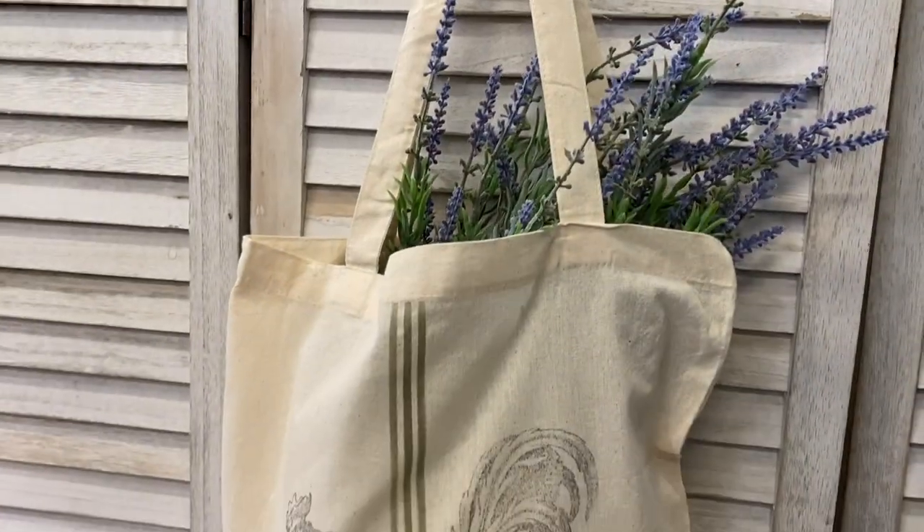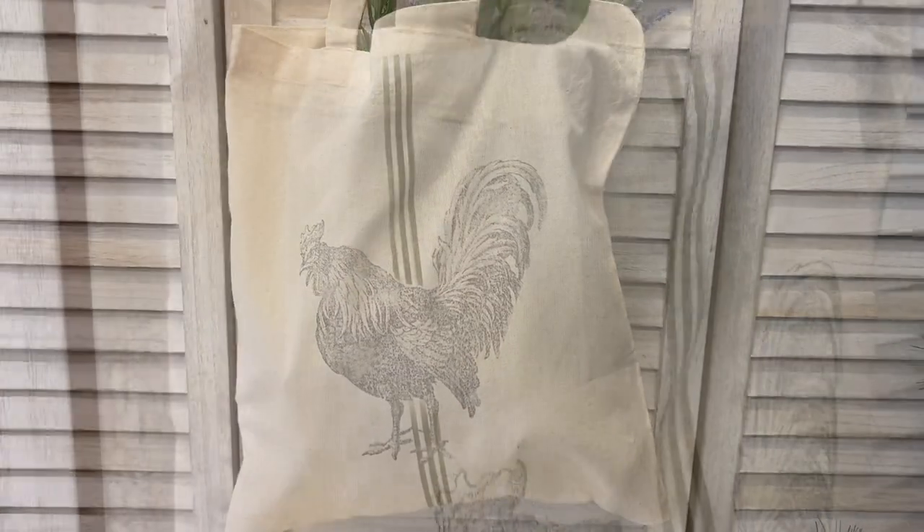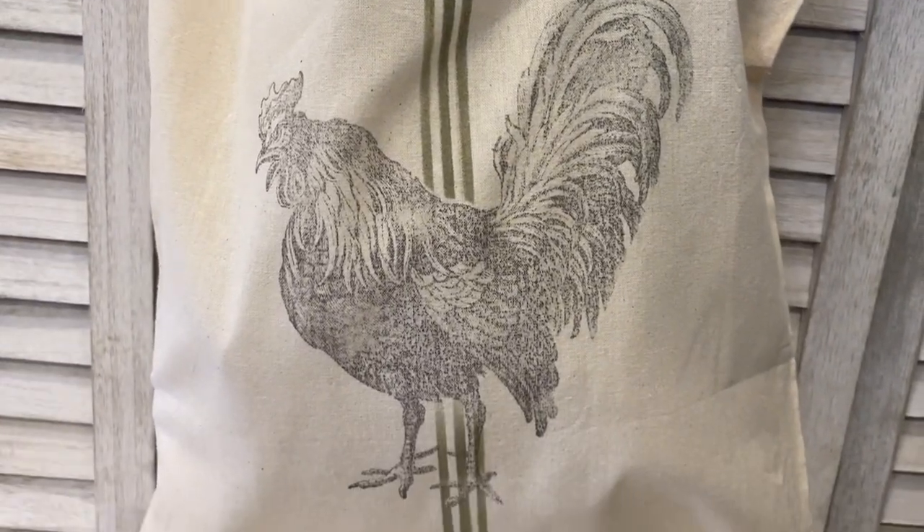And here's our finished tote bag. I just love this rooster and the JRV Grain Sack Stripe stencil made this whole thing come together. Let me know what you think in the comments.